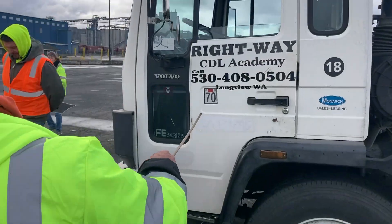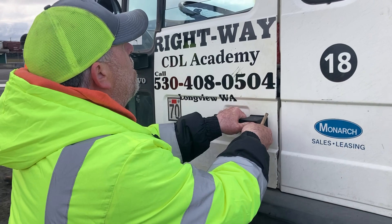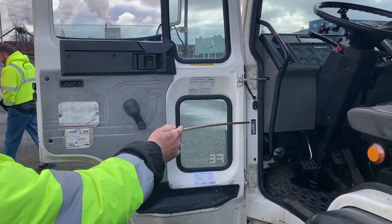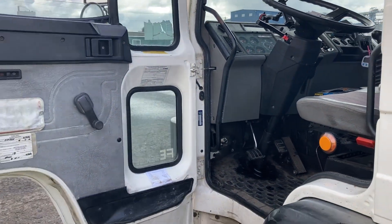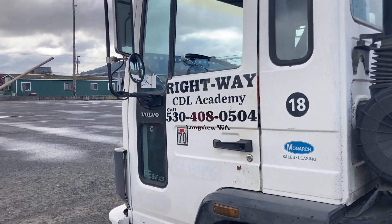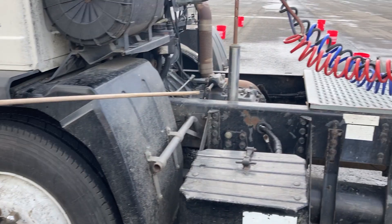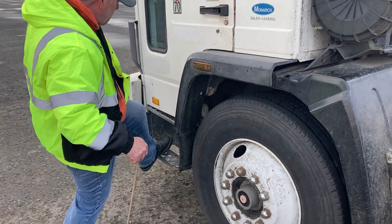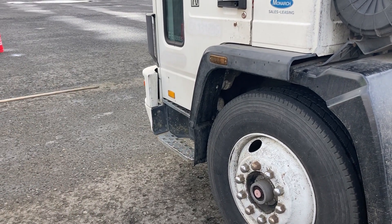I want to check my door area. My door opens, the hinge is secure and not damaged, the seal is secure and not damaged, and it closes and latches properly. I already did my mirror on my in-cab inspection. My steps, my catwalk, and everywhere that I step on my truck is secure — not loose or damaged, and there are no slipping hazards like oil.